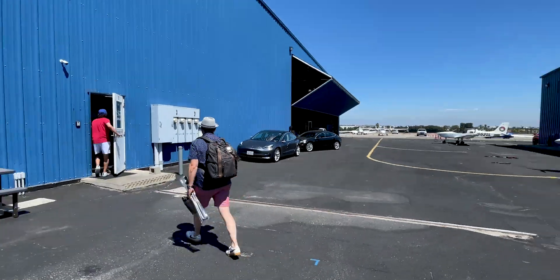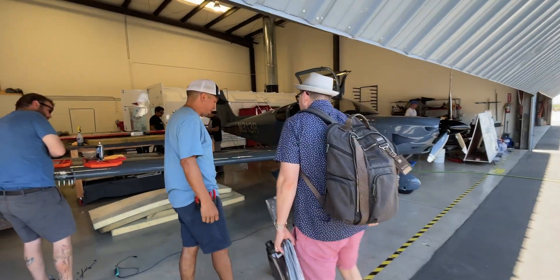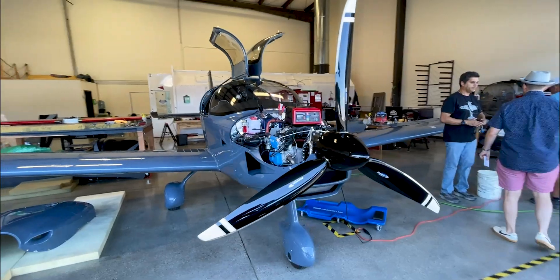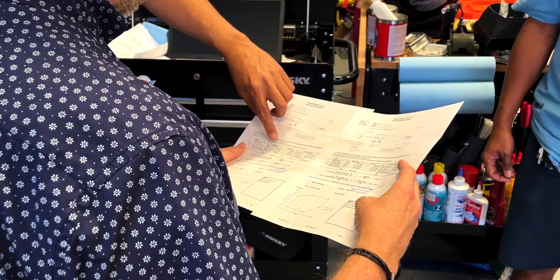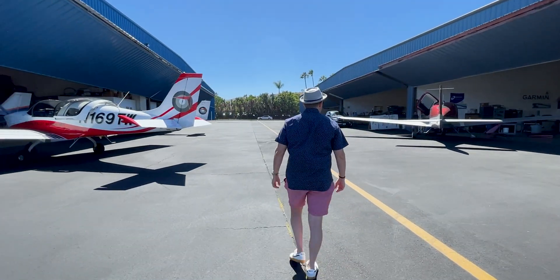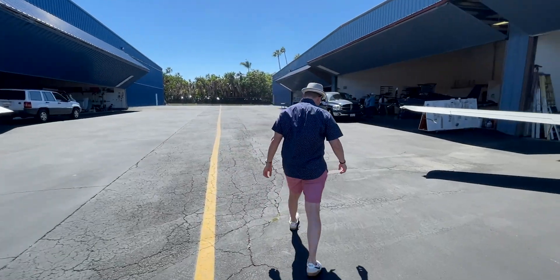We're getting ready to do the run-up. Guys right now are doing some final adjustments and tweaks on the plane. The plane's basically done — it's been painted, the wings are on, the seats are in, the upholstery, all the finishing touches. We've just done the weight and balance and today we're doing the first run-up of the airplane, which means we're firing up the engine for the first time. I got into this idea of plane ownership like 14 months ago and now all of a sudden it's done. So I'm very excited, I'm a little bit nervous, but let's go check out the plane.